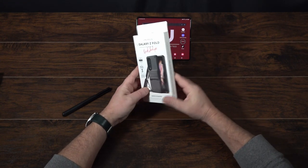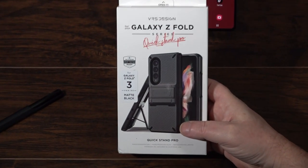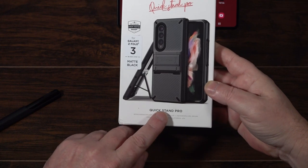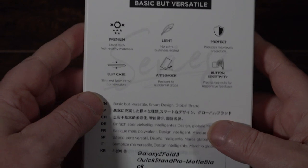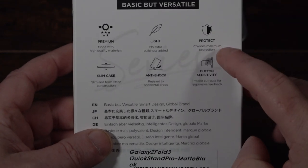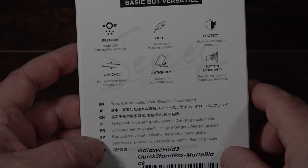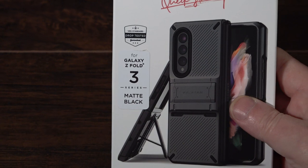I do like these VRS cases. This particular case is a matte black — I believe there are other colors but I wasn't able to get them. The Quick Stand Pro is designed by VRS but made in China. It features premium high-quality materials, is extra lightweight, provides maximum protection, has a slim and form-fitted construction, anti-shock cushions, and extra button sensitivity with different cutouts. I really like how minimal this design is.